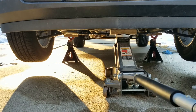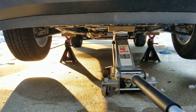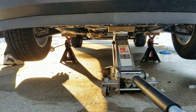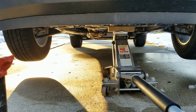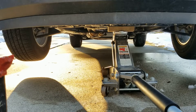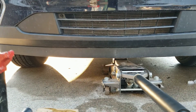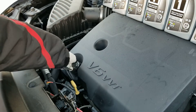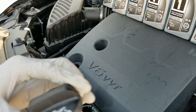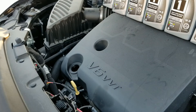All right, now I'm going to lower the vehicle. Let's lift off the vehicle, remove the jack stand, and lower it down slowly. This engine takes about six quarts of 5W30 Dexos 1 — it says so on the oil filler cap.